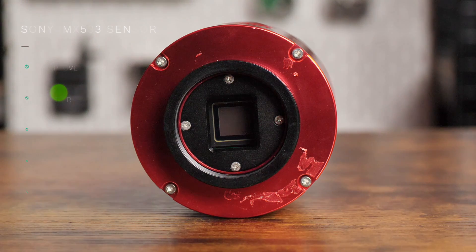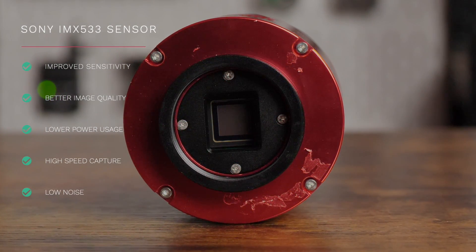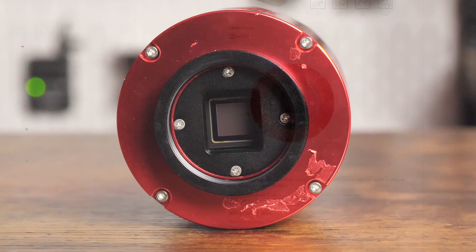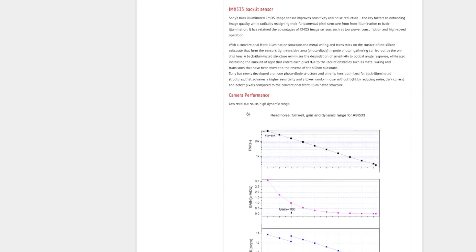The 533MC has a Sony back-illuminated CMOS sensor which improves the camera's sensitivity and noise reduction capabilities. This results in cleaner final images, so it's a win for us astrophotographers. You can read more about the benefits of backlit sensors over frontlit sensors on the ZWO website.